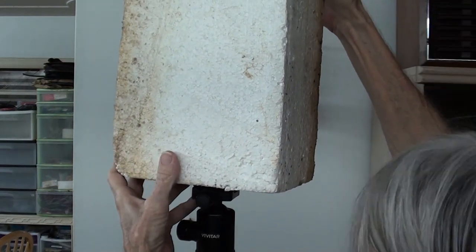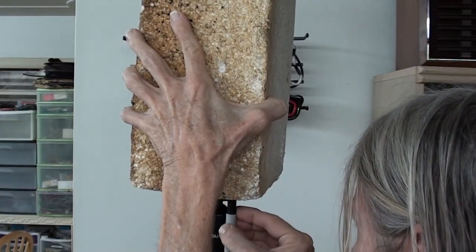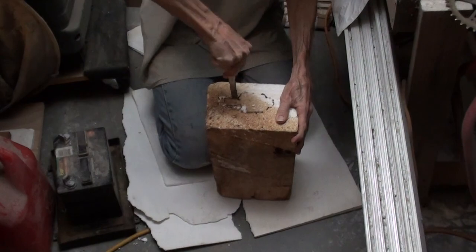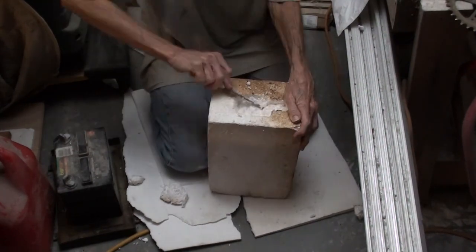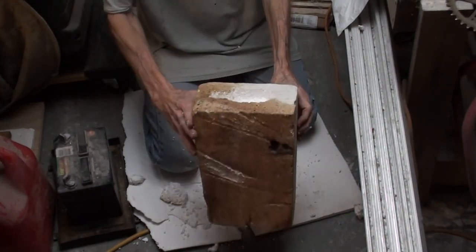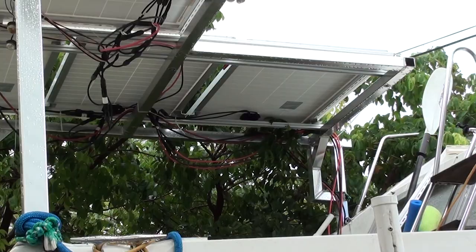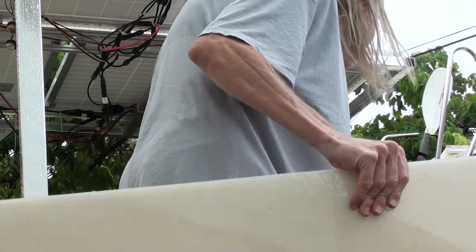So I'm making a special tool to help me hang up the panels. I'm tracing the shape of the tripod head on this block of styrofoam and cutting out a little hollow in the shape of the tripod head, so that the block can sit on top of the tripod and not slide off as easily.